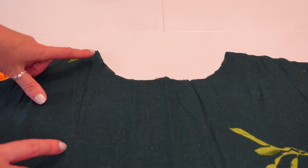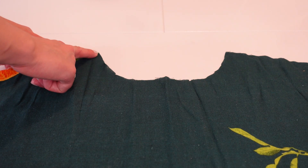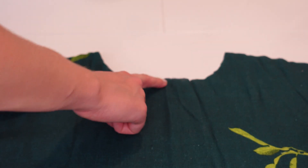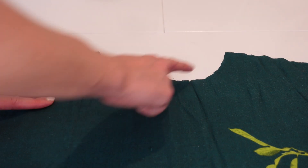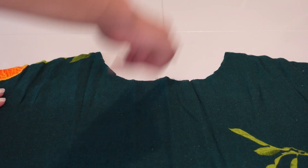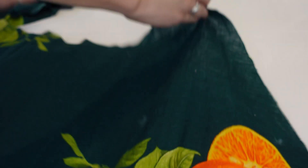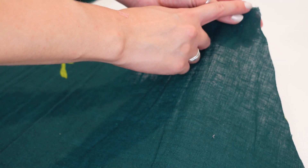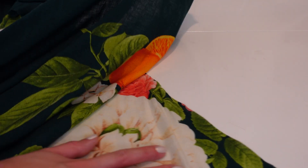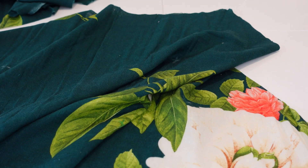Next we're going to do some stay stitching. On both the front and back bodice pieces, do a line of stitching around the neckline — go from one shoulder to the middle, stop, then from the other shoulder to the middle, so the two lines meet in the centre at about a 1cm seam allowance. On the skirt pieces, do a line of stay stitching about 1cm down the whole diagonal seam on both sides of both skirt pieces. This stops the pieces from stretching out of shape as we sew.